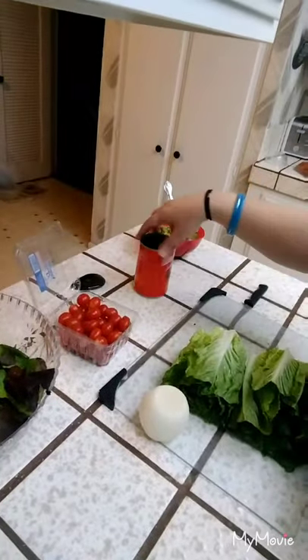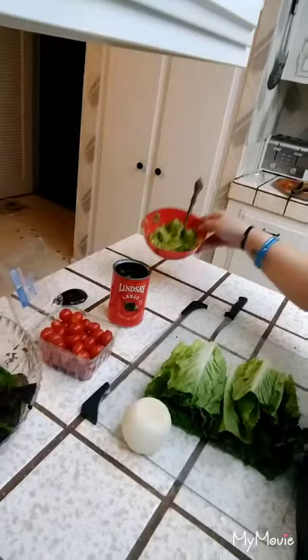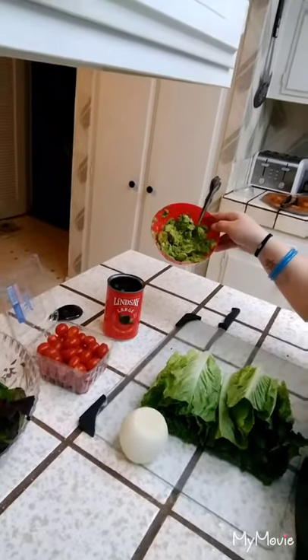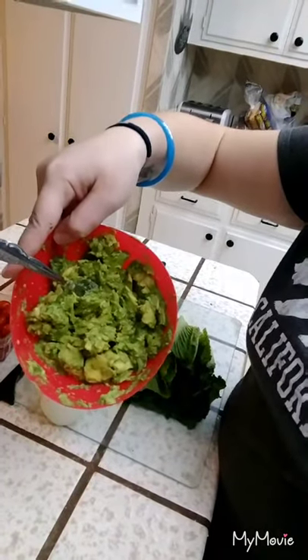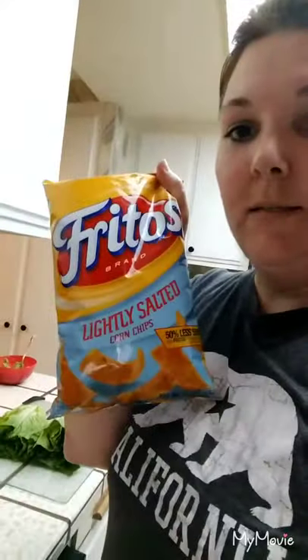I also have grape tomatoes — I'm just going to chop them in half. I have some olives I'm going to chop in half. This is just avocado I had. I cut it up because I wasn't sure if it was still good, but luckily it was all still good. I just loosely kind of mashed it so it's still chunky and just added lemon juice — the lemon juice is mainly because it helps keep the avocado from turning brown. While the meat's cooking, I'm going to get all that stuff ready.